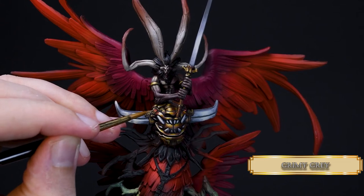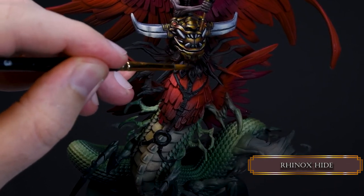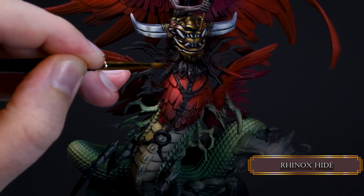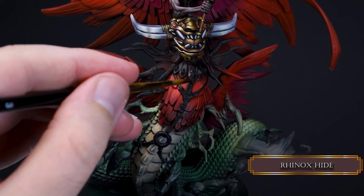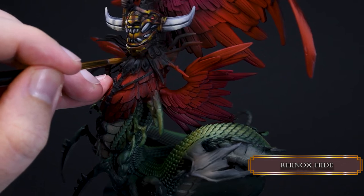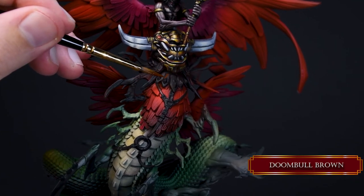That shiny gem is done! Now for the leather parts — cover all of them with Rhinox Hide. We're using Rhinox Hide mostly all over our paint job so it will have a more integrated feel to it. Highlight it with Dumbbell Brown and reduce the highlight areas towards the left side.